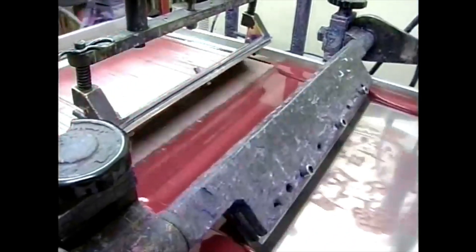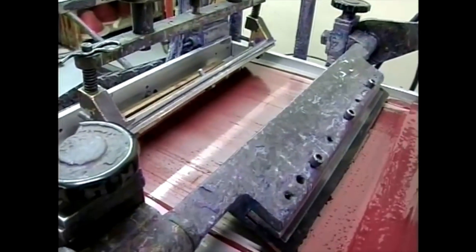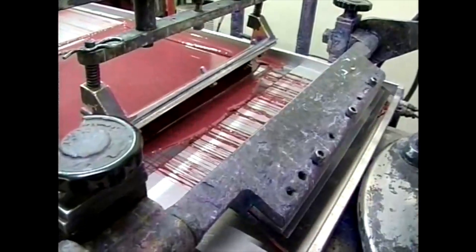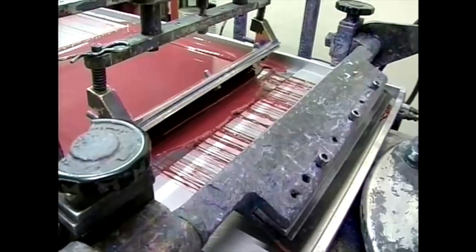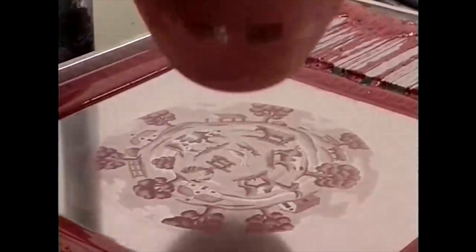This machine revolutionized mass production for companies like Spode and Burley, allowing them to decorate ware more efficiently. Even today, smaller versions called Mini Curvex — such as the one now in the Spode Museum — are still used for back stamping, marking the identity of each piece.